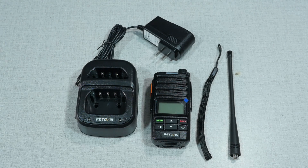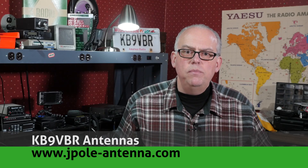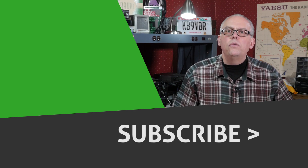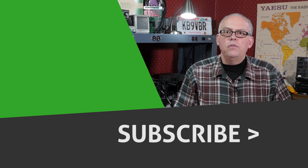Do you have any questions or comments about the Retevis RT71? I'd love to hear them — please leave them in the comments below, and I'll follow up and maybe pull a few for my next Your Questions Answered video. For more articles and information, be sure to check out my blog at www.jpole-antenna.com. Your support of this channel drives the production of future videos. If you like this video, give me that big thumbs up — it really helps a lot. Check out some of the recommended videos, and don't forget to hit that subscribe button. Pressing subscribe and the bell notification will inform you when future videos are released. Well, that's it for this time. I'm Michael, KB9VBR. Have a great day and 73.